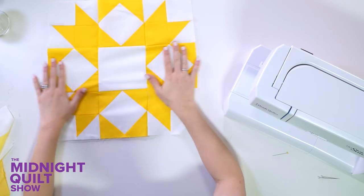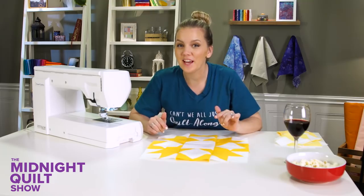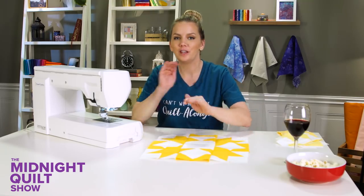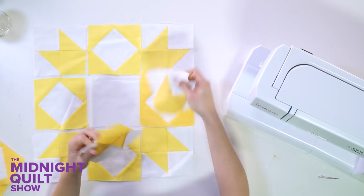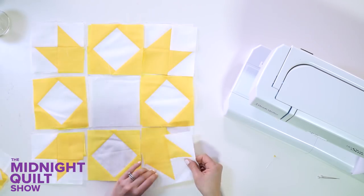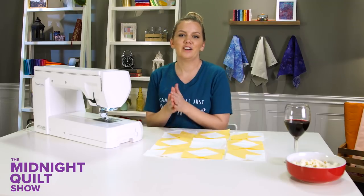There we go — that is one beautiful block! Now that you know how it goes together, I'm going to put the rest of the blocks together using a chain piecing method. I can't wait to show you what they look like. All right, I'm going to start sewing.